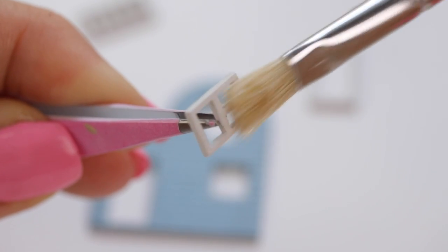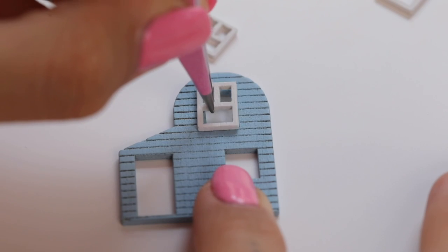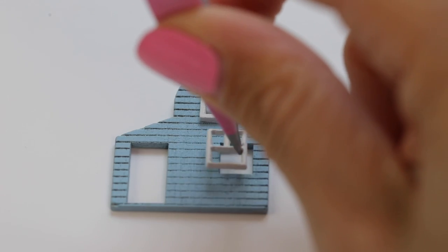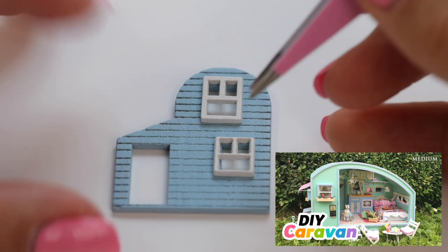Please note that hot glue doesn't work for these dollhouses because the pieces fall apart after it hardens. However you can combine hot glue and craft glue to make it easier to hold things in place — this is shown in more detail in a linked video.